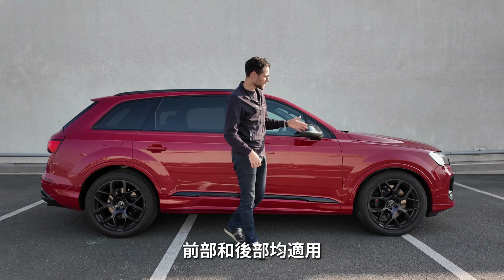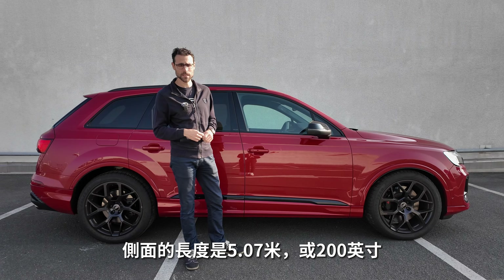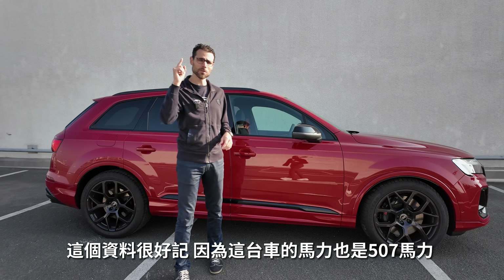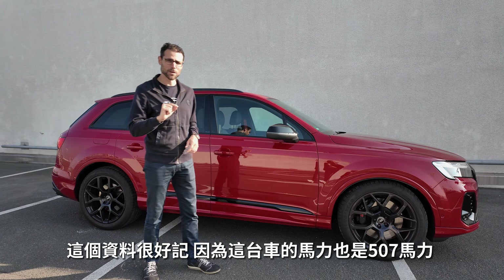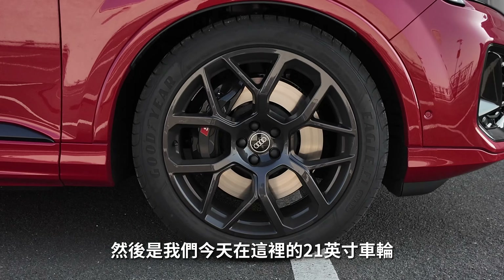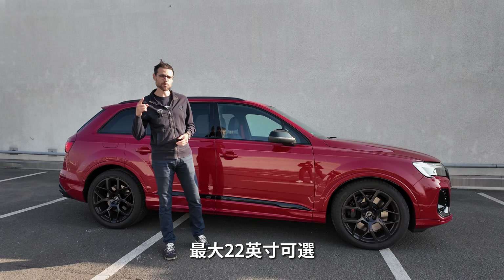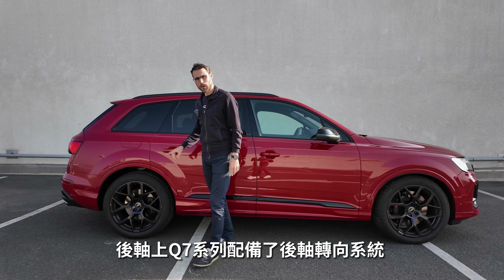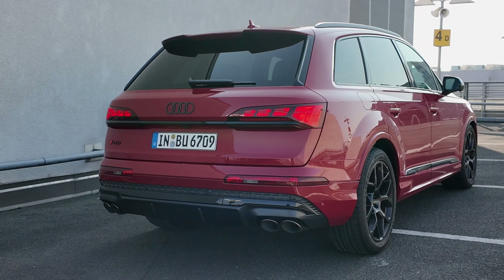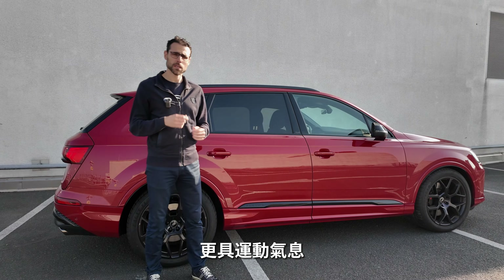The digital signatures work both front and rear. The side profile measures five meters seven, or 200 inches — which also happens to match the 507 horsepower figure. Today's car has 21-inch wheels; 20-inch is standard for the SQ7, and up to 22-inch are available. Rear axle steering is also standard with the SQ7, along with adaptive air suspension with a sportier note.